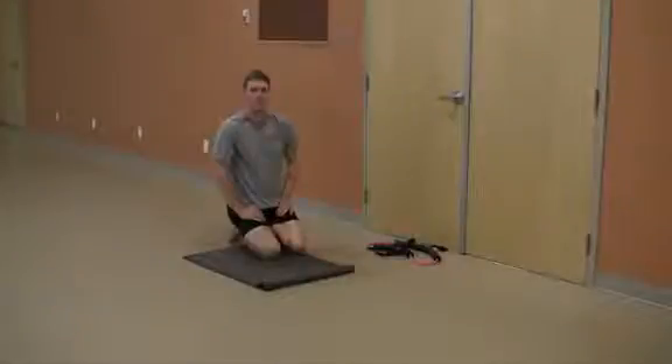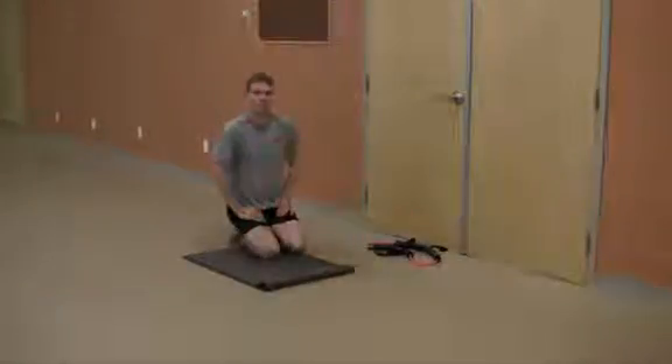The Half Kneeling Lift and Press. Fix a resistance band or cable pulley in a low position.